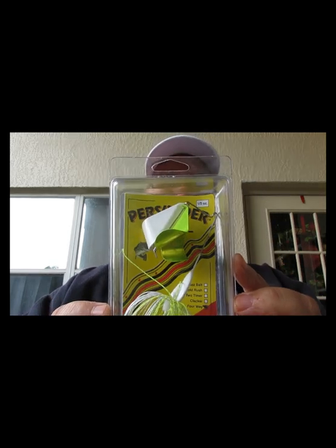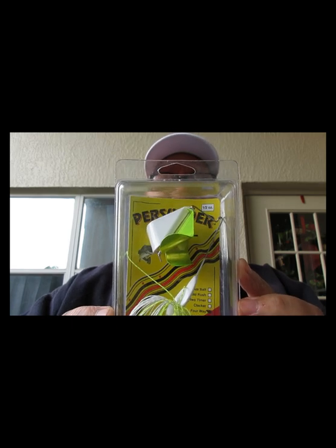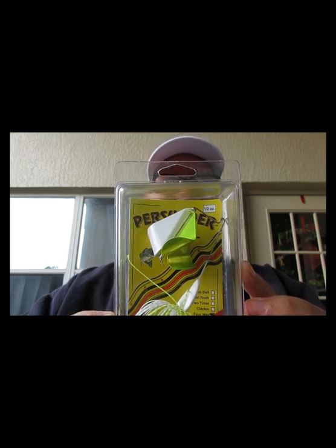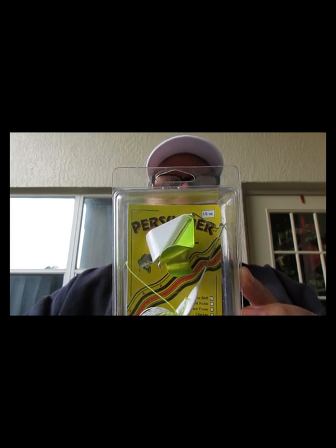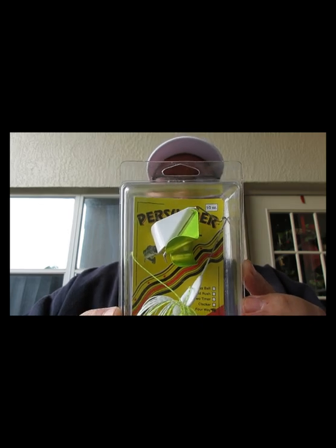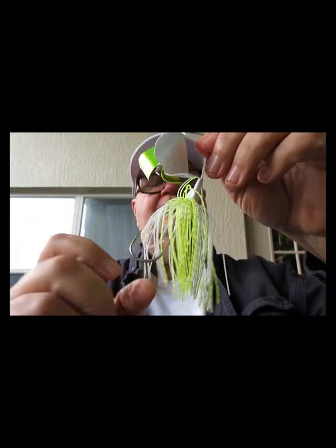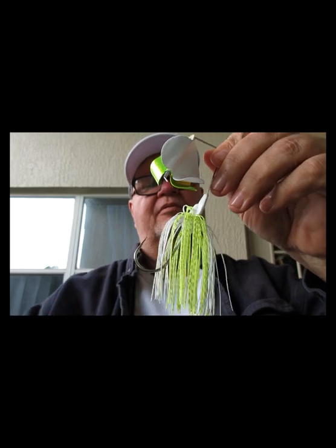Next we have a Persuader Buzz Bait. This thing is huge — got a five-odd long shank. You put a hook on, it has a large flat painted head for planing on a slow retrieve, with 0.045 wire for strength. It's got two blades that counteract each other and spin. This thing is big — the Persuader Buzz Bait.